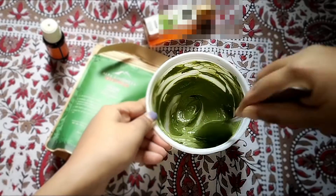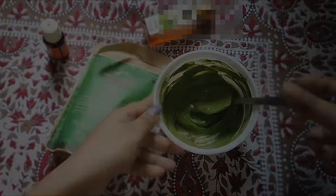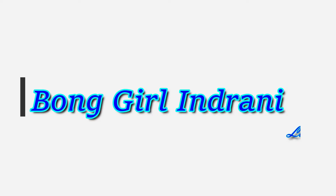Hello guys, welcome back to my channel. I am going to share an anti-dandruff hair mask with you. You need 3 ingredients for this hair mask. If you guys are interested, please keep on watching.